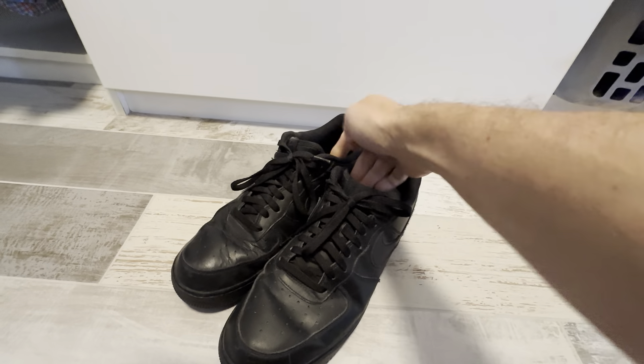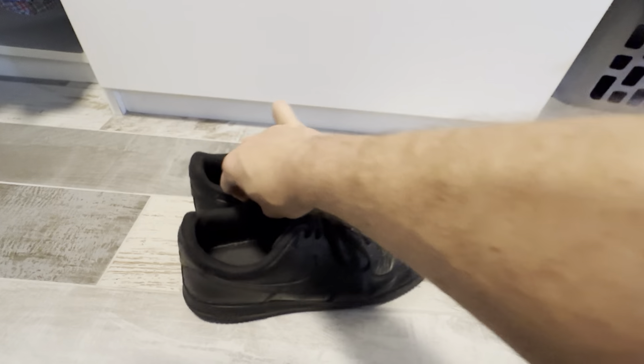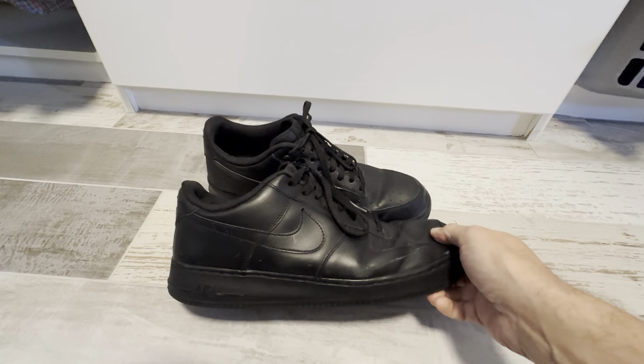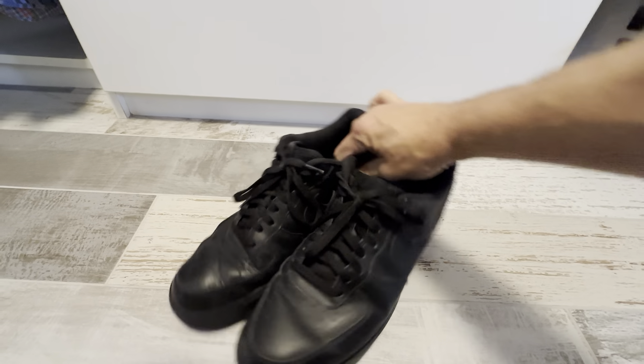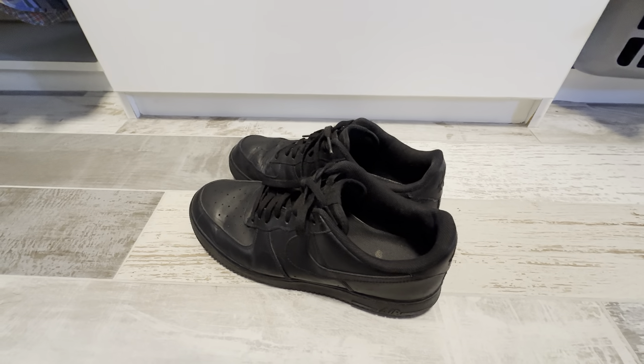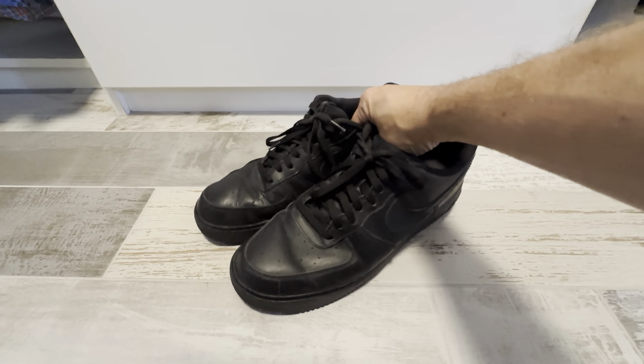basically walking, whatever, or fashion. If you want a shoe that is all black, this is definitely it. They just have a really great look to them. So check these out — these are the Nike Air Force One in all black. These are really great shoes and I highly recommend them.